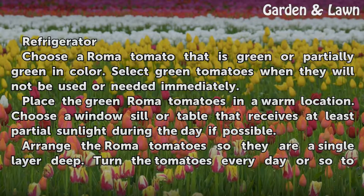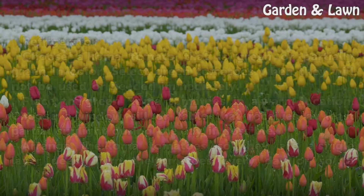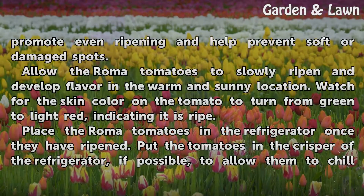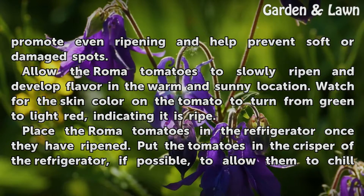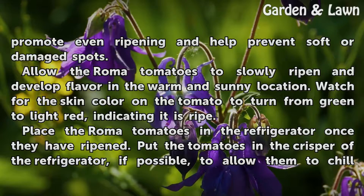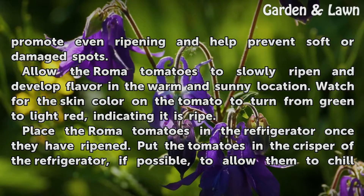Arrange the Roma tomatoes so they are a single layer deep. Turn the tomatoes every day or so to promote even ripening and help prevent soft or damaged spots. Allow the Roma tomatoes to slowly ripen and develop flavor in the warm and sunny location.